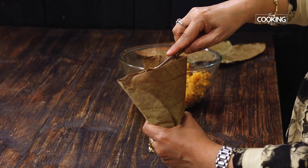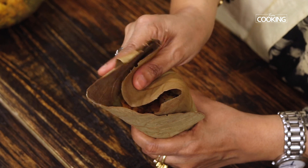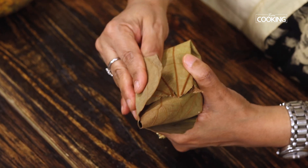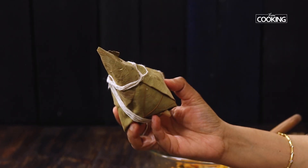Hello everyone, welcome to Home Cooking with me, Hema Subramanian. I'm going to show you a Madurai special side dish today. It's called Potlum potato masala, and Potlum literally means parcel. For this recipe we're going to make a parcel of potato masala wrapped in dried sal leaves, which you usually find outside in stores. Let's get started!